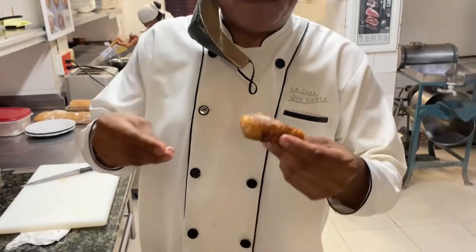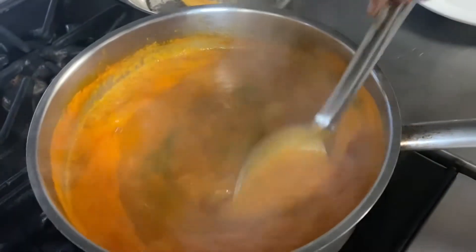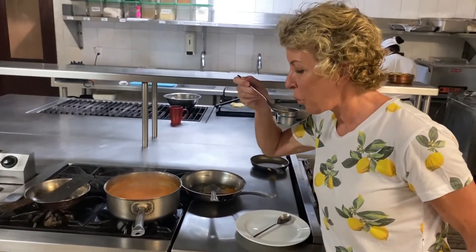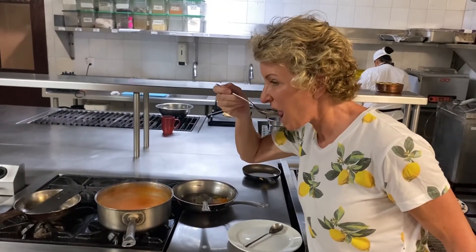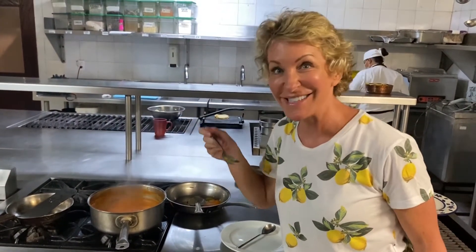Now we're going to add the epazote. He's putting sugar on it — sugar! Very good, I taste that garlic in there.